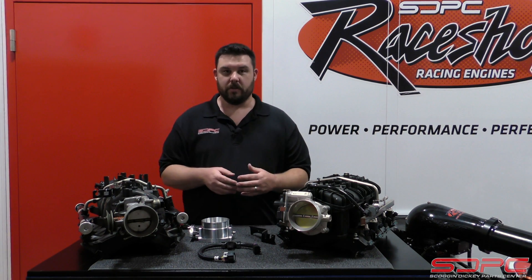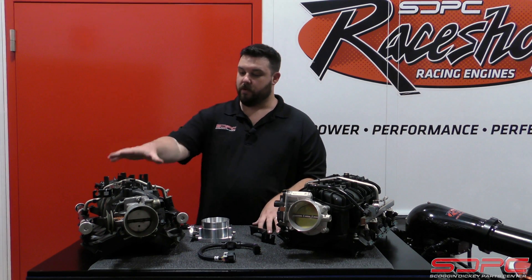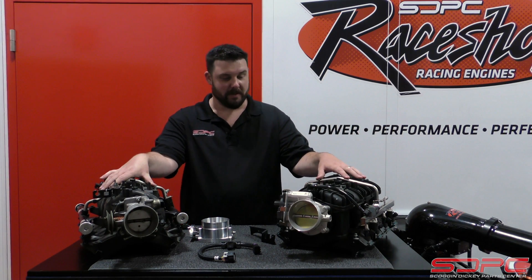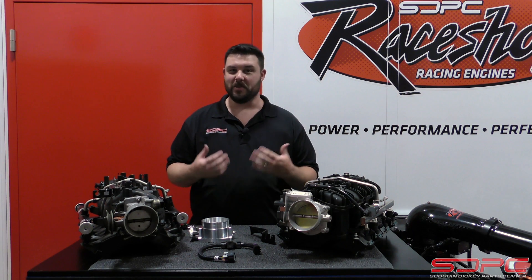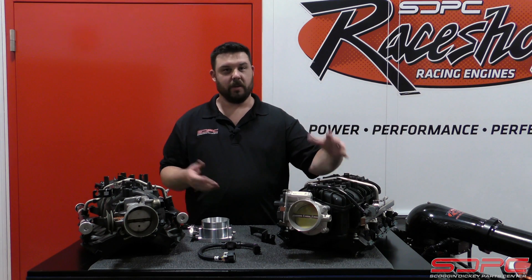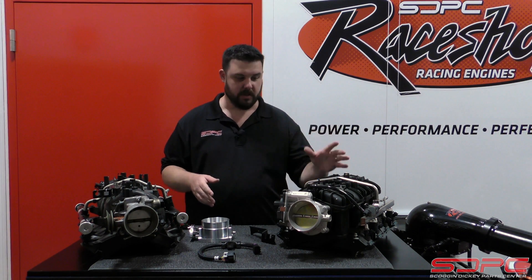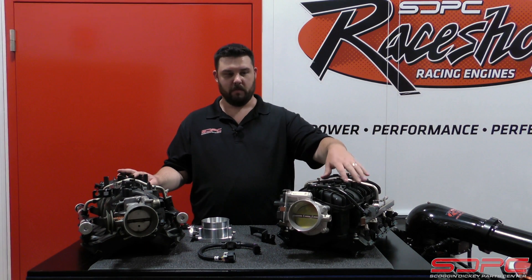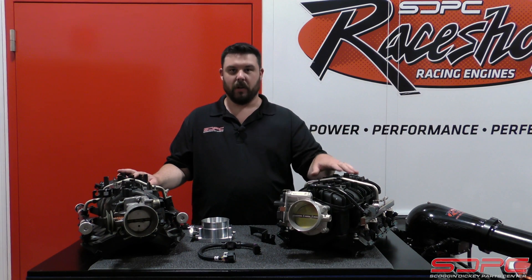We start to get into some fitment issues when it comes to fueling. Now you might try to use the fuel rails off of your truck on the new style intake to save yourself a buck — I can tell you it just won't work. We've actually tried it a few times. You do have to find the matching fuel rail. It doesn't matter if you decide to buy this from us or pull it from the junkyard — just make sure you get the fuel rail. It can be an added cost that you didn't plan for, so make sure you grab the fuel rail.